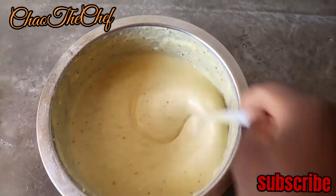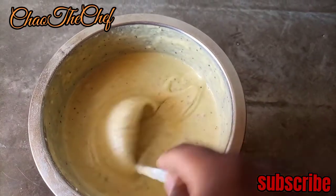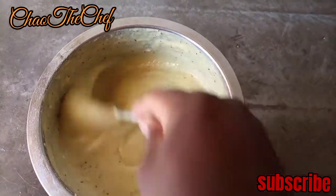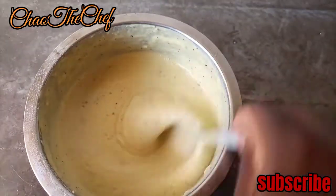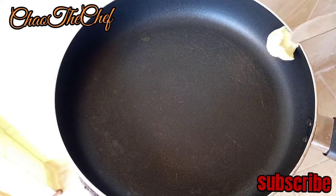After minutes of mixing everything, we are good to go. You can see how the batter is consistent. Our pan is ready to get started.